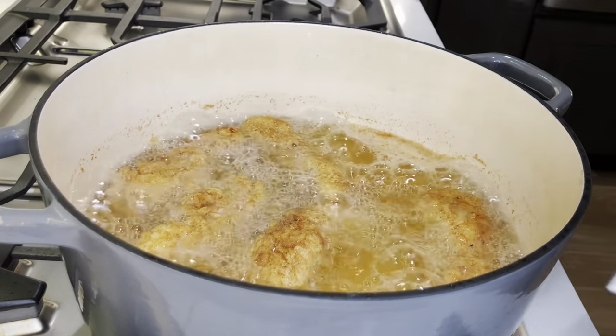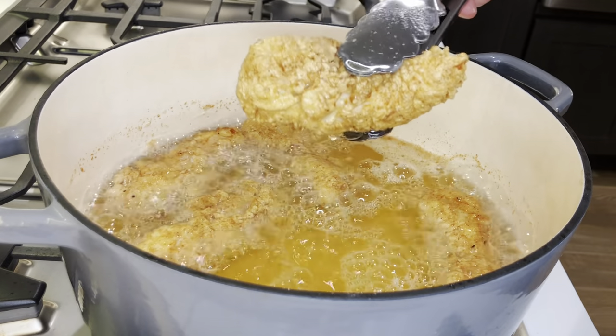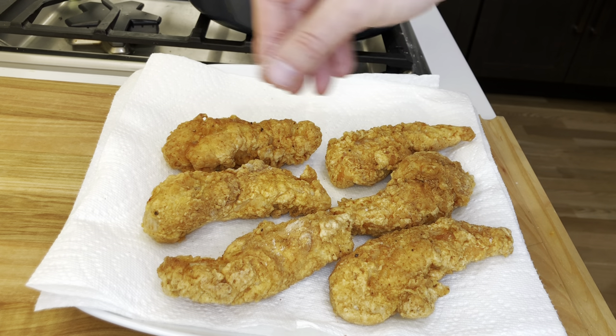Remove the tenders from the pan and place them on a wire rack or over some paper towel. You can sprinkle the tenders with some salt once they come out of the oil.